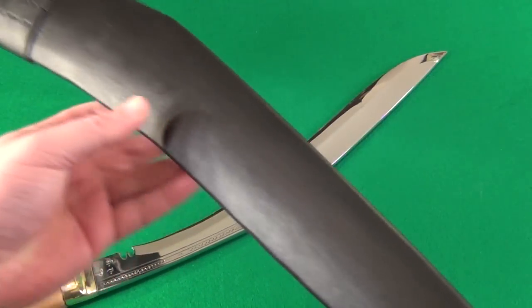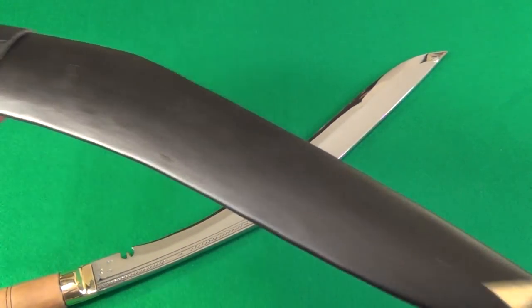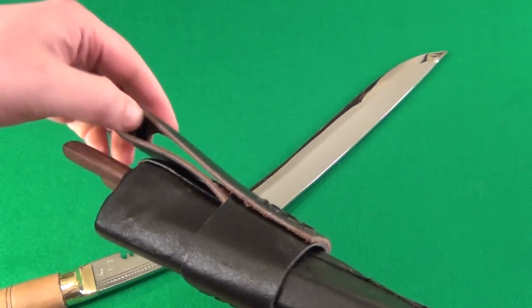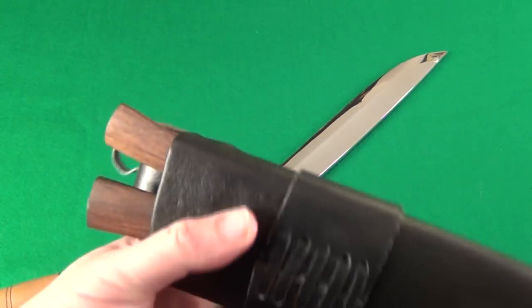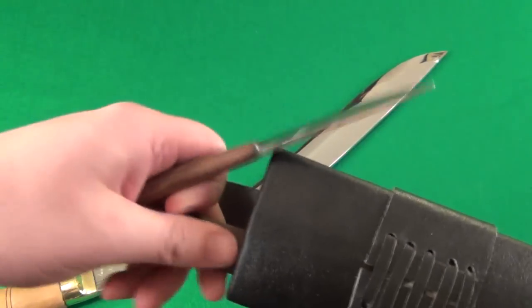Now this is the traditional sheath — you see it has brass right there, a leather sheath with a belt loop — and it comes with two implements that also come with your Kukuri.